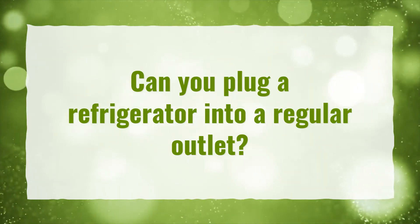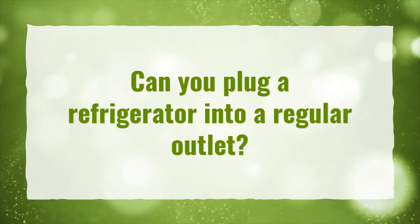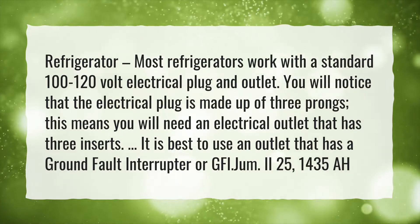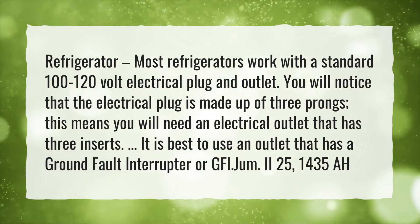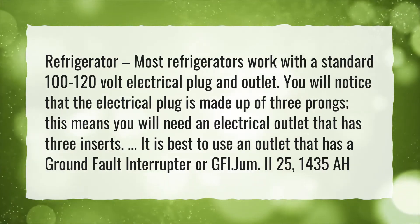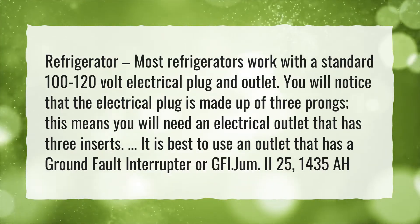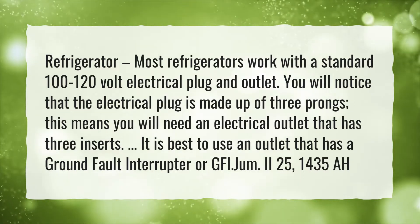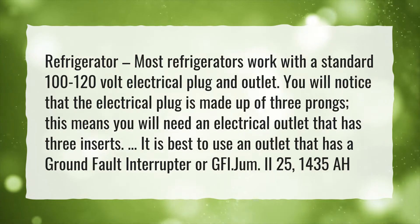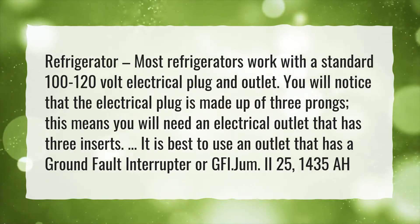Can you plug a refrigerator into a regular outlet? Most refrigerators work with a standard 100 to 120 volt electrical plug and outlet. You will notice that the electrical plug is made up of three prongs. This means you will need an electrical outlet that has three inserts. It is best to use an outlet that has a ground fault interrupter or GFI.